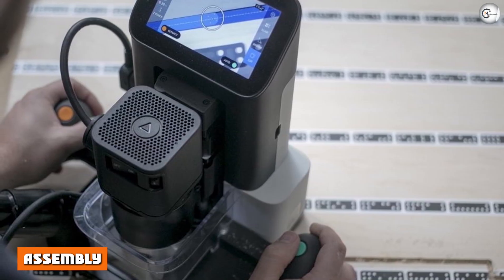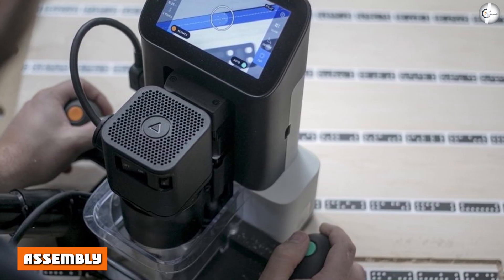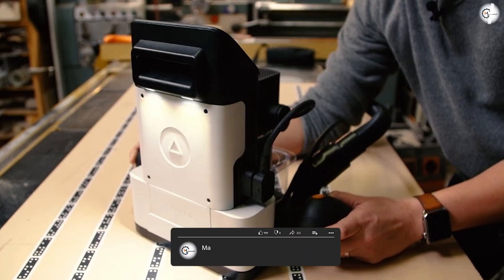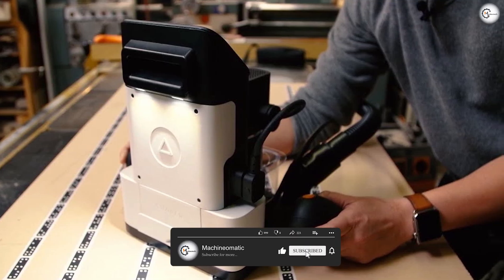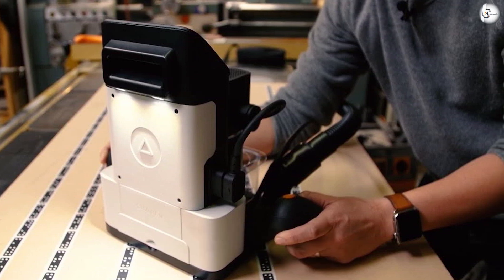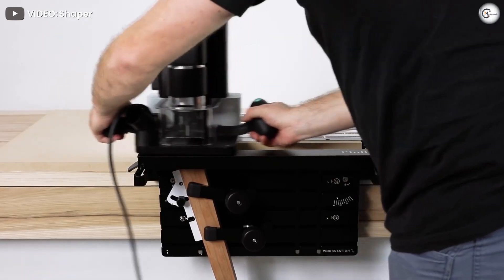Origin arrives fully assembled and requires no assembly process. However, you need to connect Origin to the internet via Wi-Fi for software updates during the initial startup. The setup process is easy and you can start making chips within 30 minutes of the arrival of Origin.